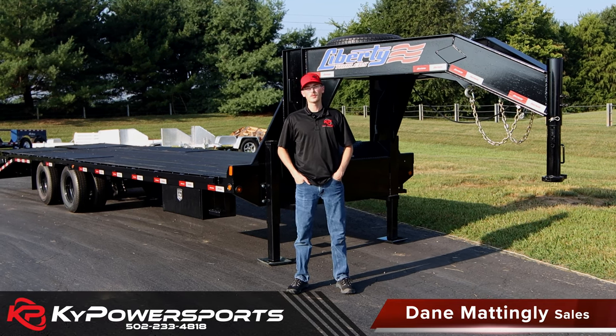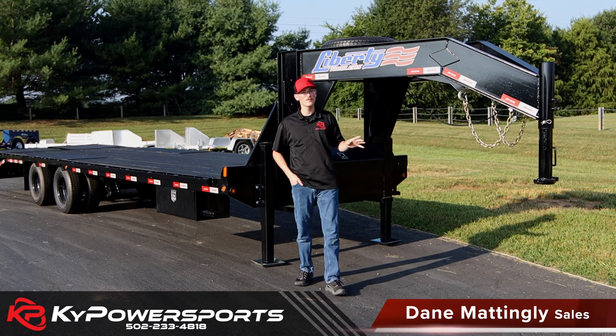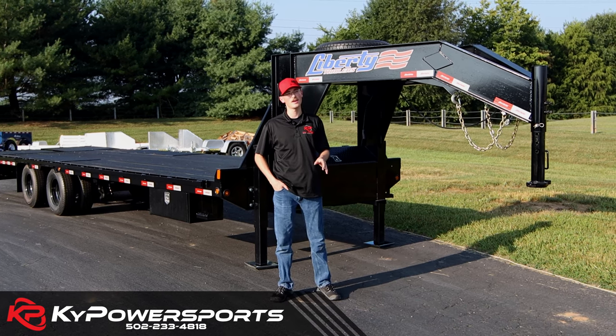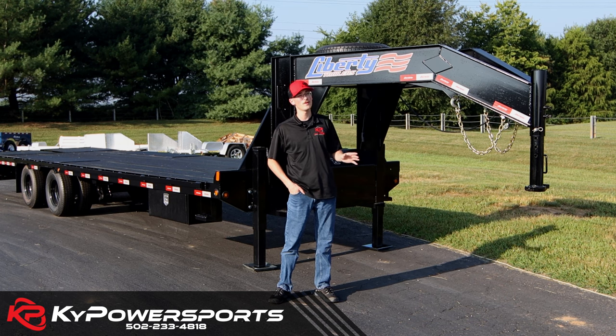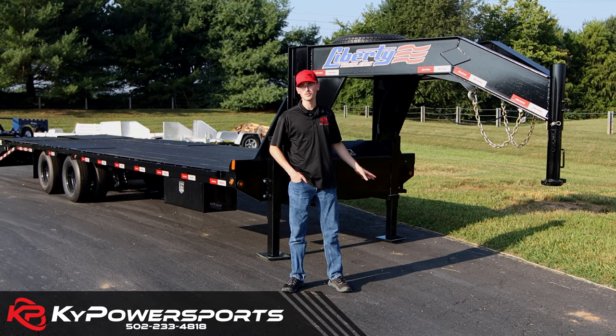How's it going, guys? I'm Dan with Kentucky Power Sports, and we're going to go over the Liberty Gooseneck trailers. It's been a while — we've gotten a lot of calls about goosenecks, but we've got them here in stock and available in every shape, color, and size you could possibly imagine. We're going to go over this one in particular.